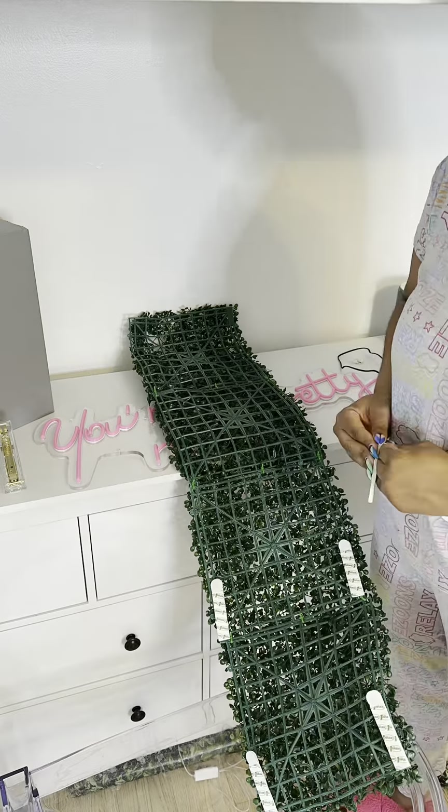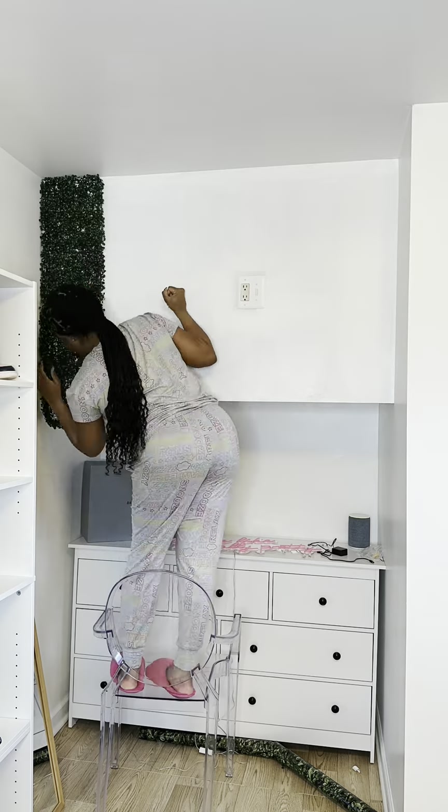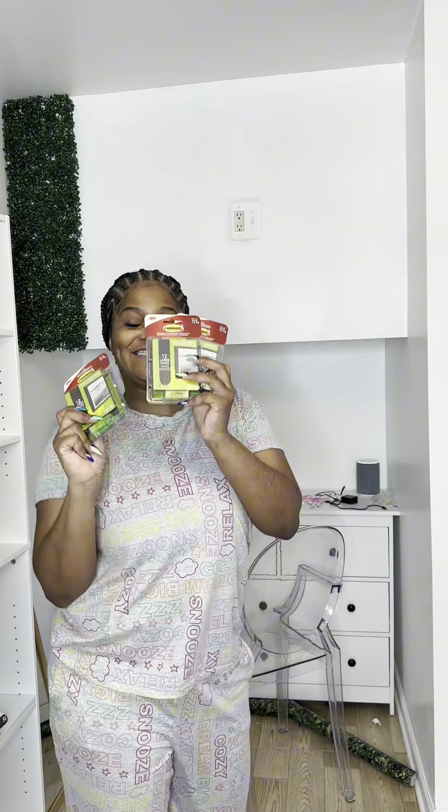I didn't know how many command strips it was going to take, but I used about 6, putting them at the top, the middle, and the end. Once I saw that was going to work I was so excited, but then I had to go to Target and get more because I was out.